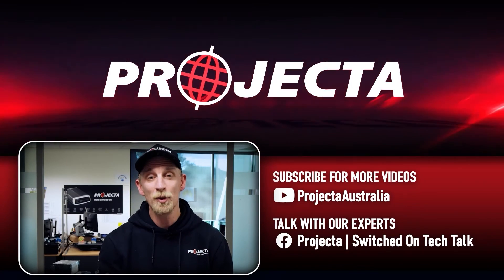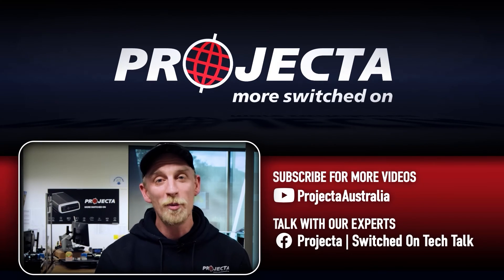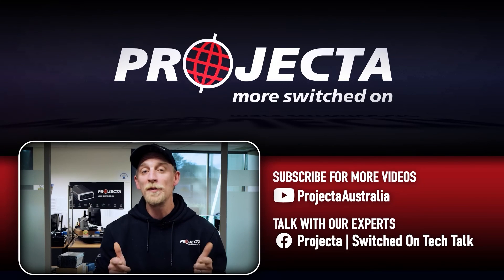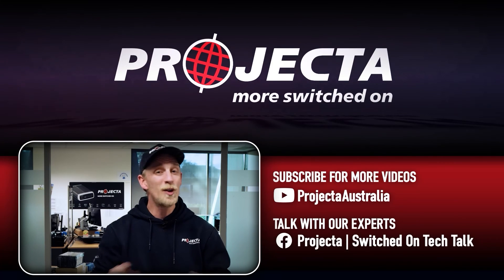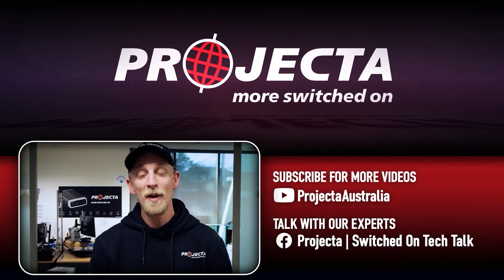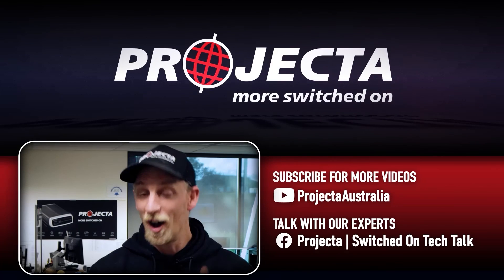Now that's just one of our expert tips on the IDC25. If that didn't solve your issue, or for more troubleshooting help, check out the links in the description below. If you learned something from this video, give it a like, and if there's any questions you want answered, just put them in the comments below. For more videos like this, make sure you subscribe and come and say g'day in the Projecta Switched On Tech Talk group. I'll see you next time guys.